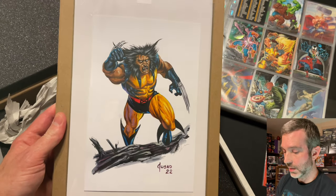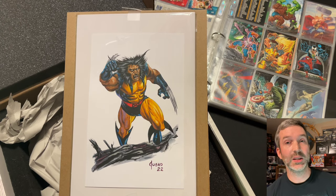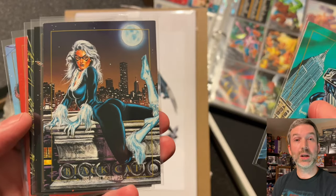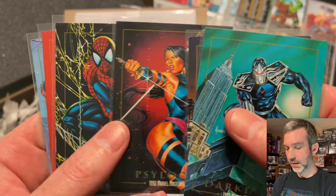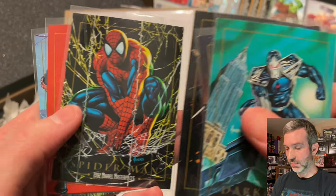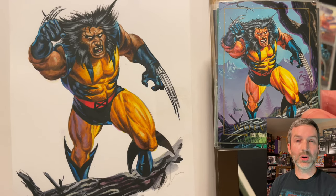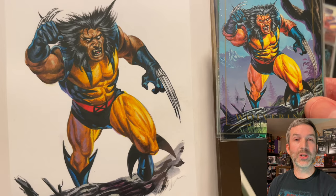Let me know down in the comments which card or character from the 1992 Marvel Masterpieces is your favorite. And if you happen to be one of the 124 original art backers and received a painting, let me know which character you got and what you think about it. If you've enjoyed this video and would like to see more collectible-related content, I encourage you to consider liking and subscribing — that would help out my channel. Thank you very much for watching. Have a great day.